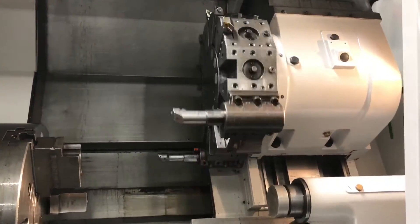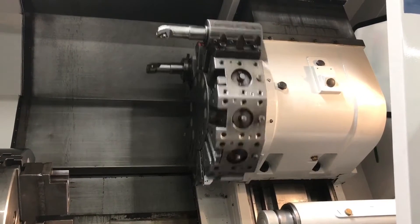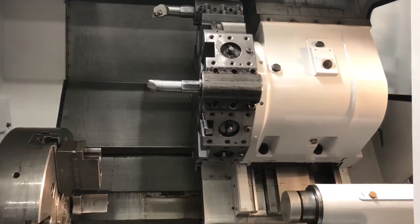There's the turret in action. I'll show you some of the travels for you right now so you can hear and see them.